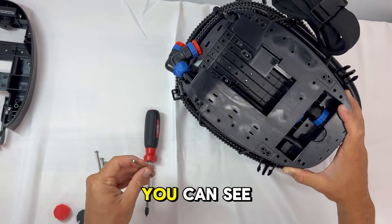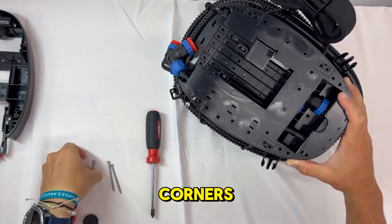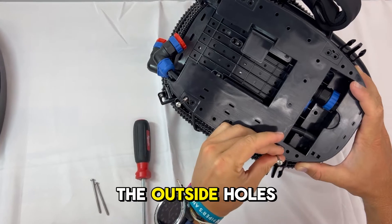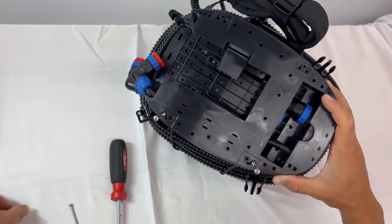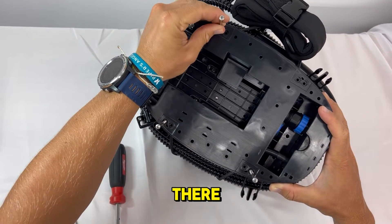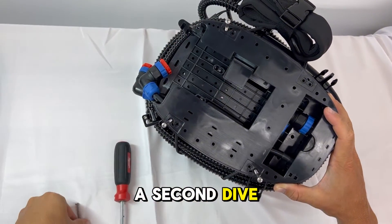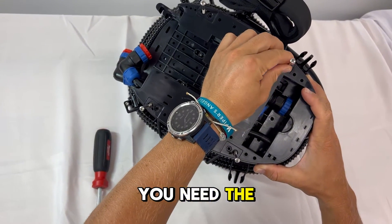As you put the screws in, you can see that there are two holes at each of the four corners. We're going to use the outside holes — pay attention to where these screws are going. This is really important because the inside holes are there in case you want to add a second Dive Boost kit below this one. But to install this first one, you need the outside holes.